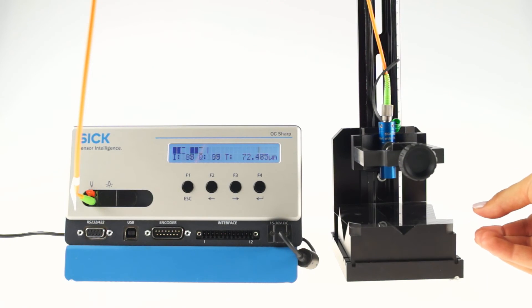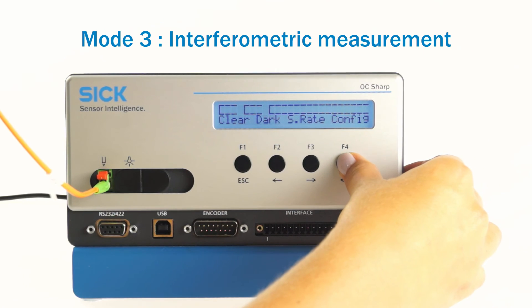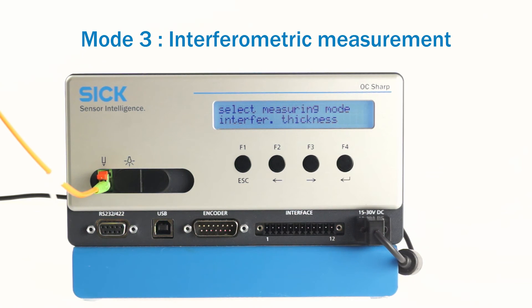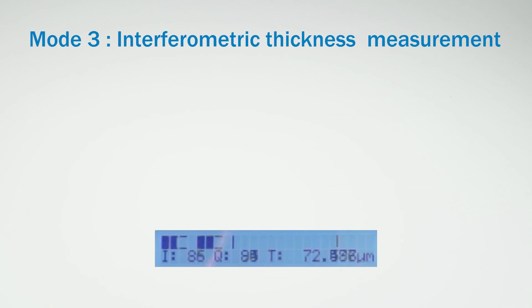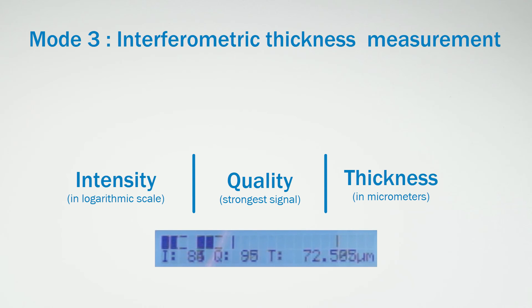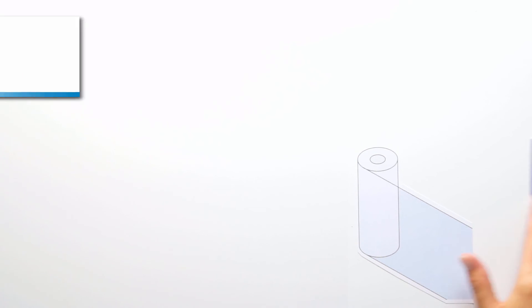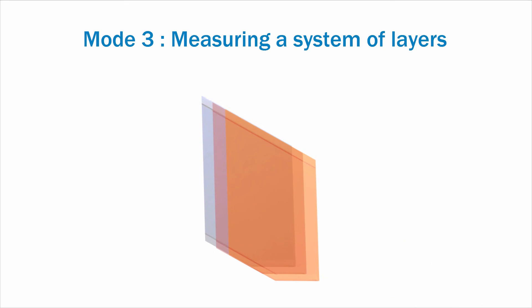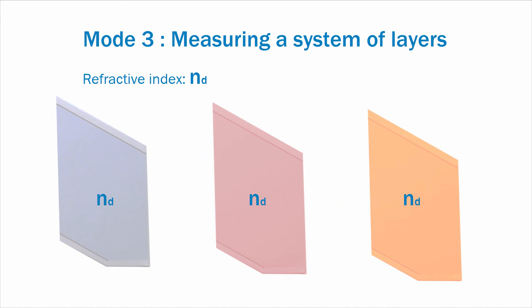If thinner layers need to be measured, the interferometric sensor head and mode 3 should be used. If the device is set to mode 3, this display will appear after the device is activated. Next to the intensity and the layer thickness, the quantity of the strongest measured signal is displayed. The interferometric measurement does not just enable measuring the thickness of a single transparent layer, such as a film or coat, but also the thickness of a system of layers. Along with the necessary transparency of the layers, it is also important that the refractive index between the layers differs.